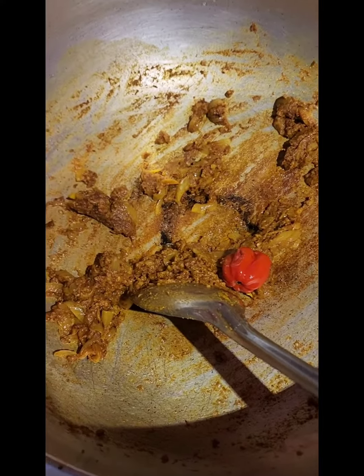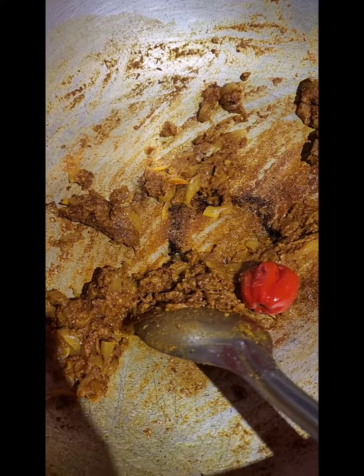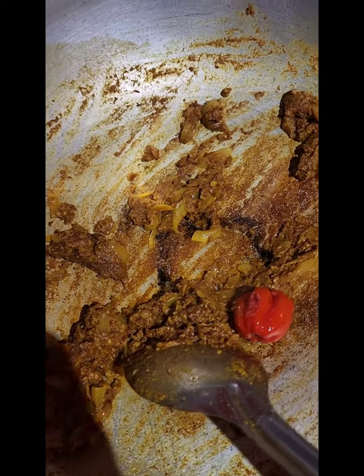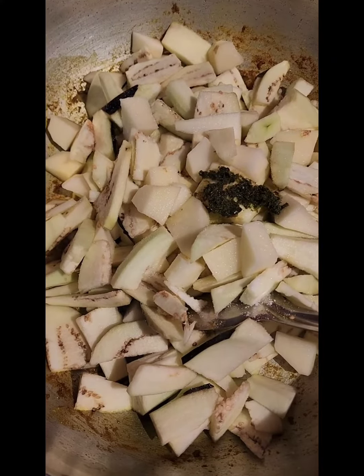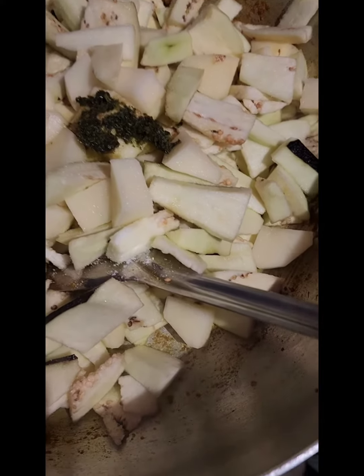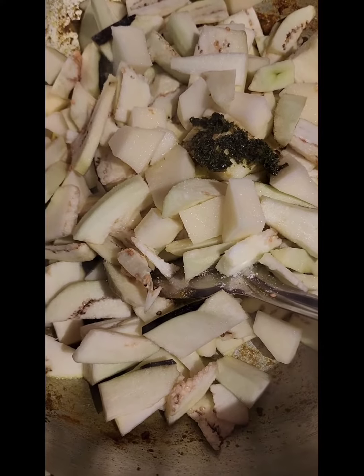So there you have it — all the liquid has dried up and it's starting to fry up in the oil. I'm going to go in now with my eggplant, or bai gan, and potato. I've added a little bit of green seasoning and some salt. I'm going to give this a good mix and let it cook on low heat until it becomes tender.